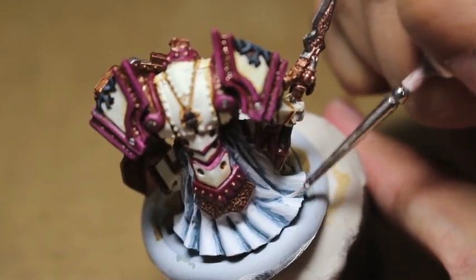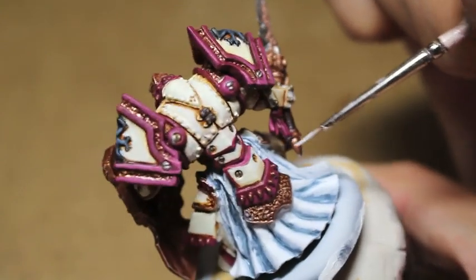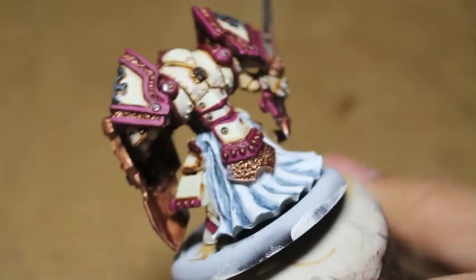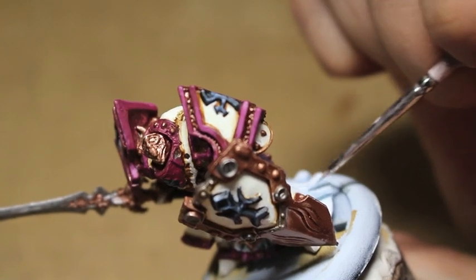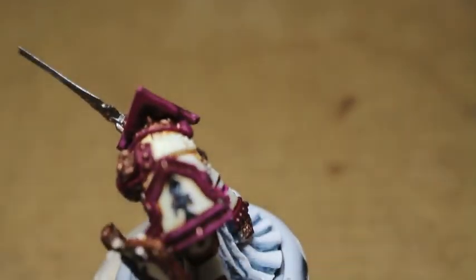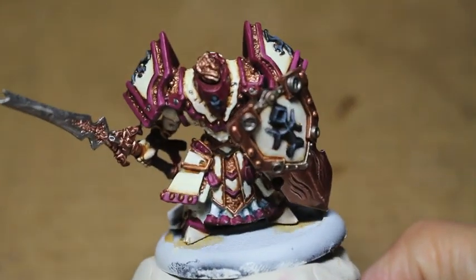Here we're looking at two very separate distinct colors: the ivory bone color which shades to a dark dirty brown — to me that really signifies that old artifact look, very well worn and well used but very holy looking. And then the very clean robes that look like they're washed all the time, very purified — freshly out of the holy waters, ready to be worn.